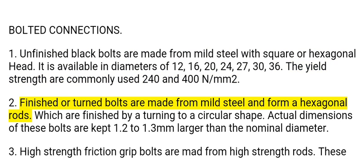2. Finished or turned bolts are made from mild steel and formed from hexagonal rods, which are finished by turning to a circular shape. Actual dimensions of these bolts are kept 1.2 to 1.3 millimeters larger than the nominal diameter.